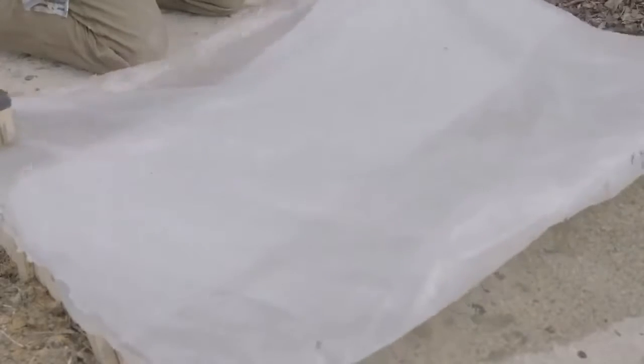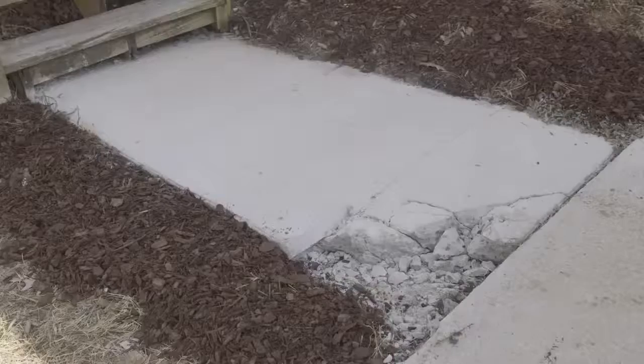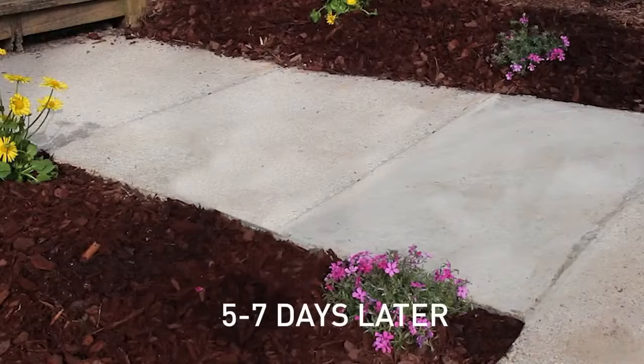Lightly place some plastic on top and let it dry for several days. Remove the plastic and let it dry for a couple more days. Then you can remove the forms and replace the dirt around the edges.